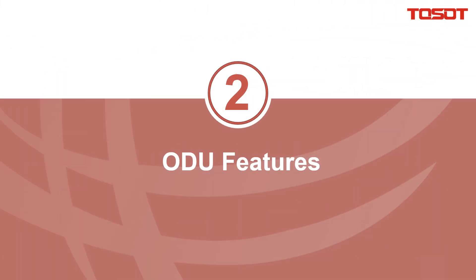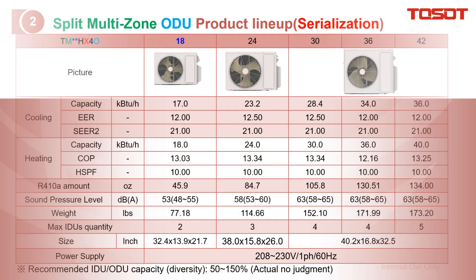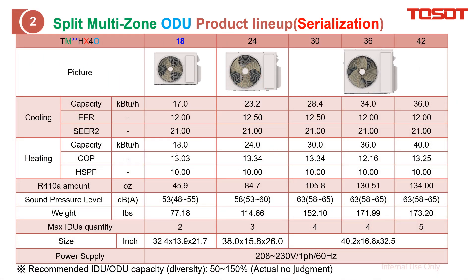Outdoor unit features. This slide shows the product lineup from the table. The model with an X here means this is our new series — we call it Civilization. The number here indicates the nominal cooling capacity, so 18 means 18k BTU. M here means it is multi-zone, and O here indicates the outdoor unit.